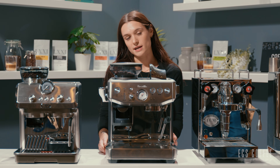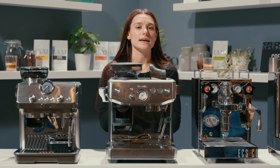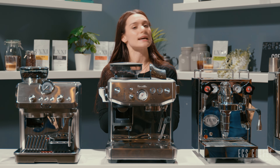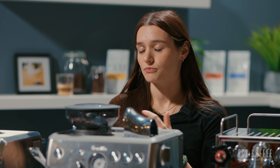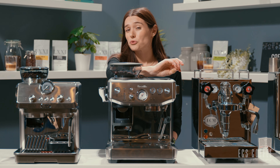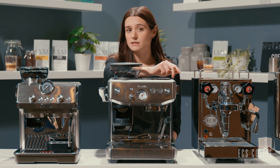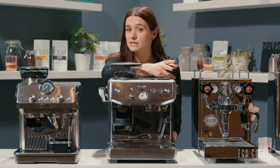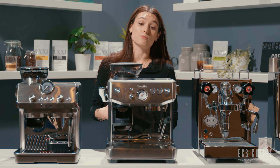The Barista Express Impress comes in a few other colors — white, black, and navy blue, as well as stainless steel — so if you wanted to add a little bit of color to your kitchen or match it to your other appliances, this is a great option. This machine comes in at around $1,300, so you're paying for that automated tamping system and that smart dosing system. It comes with a two-year warranty from Breville.